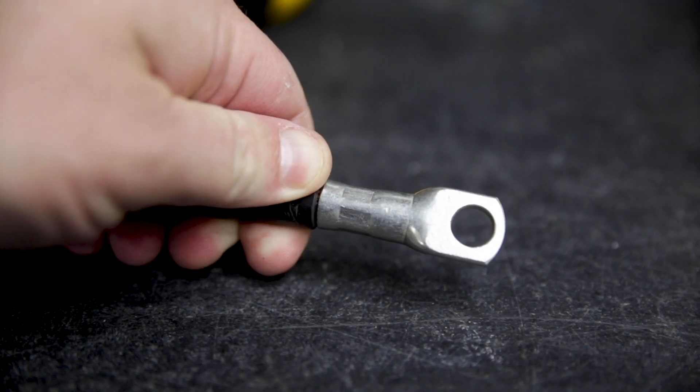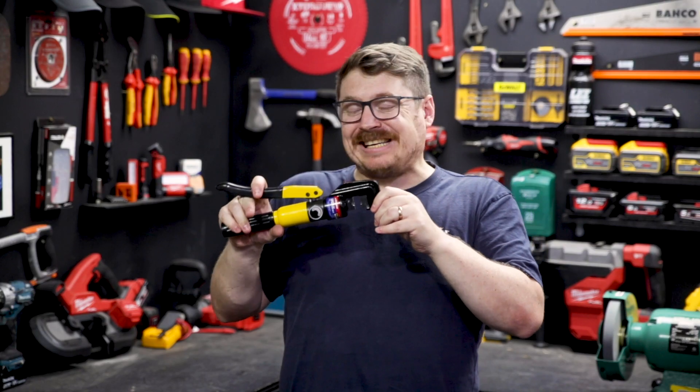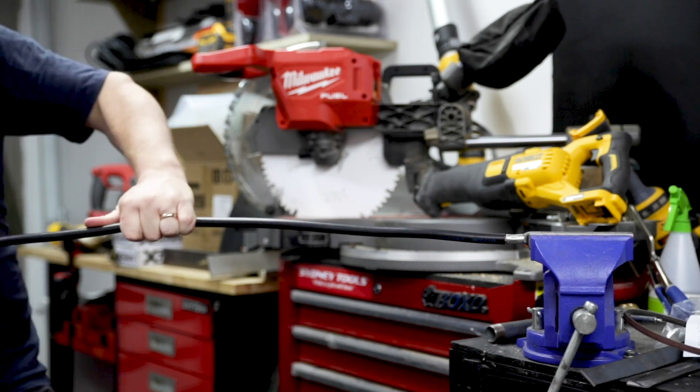The tool itself has a nice short handle and a relatively short pull as well, producing eight tonnes of pressure, which means that crimp is going to be tight, giving you good contact and security.